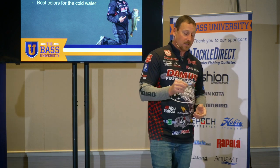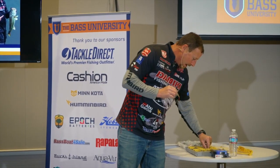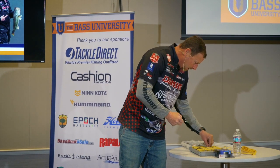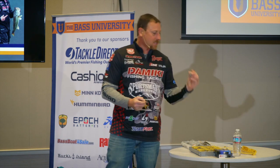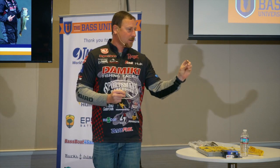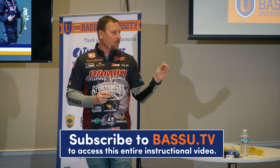My best colors for cold water — we've had the silver one up here, but I also like one with a little bit of gold in it, and then I like a dark colored one. Feel free to come up and check everything out after we're done. My three favorite colors: this one is called hollow real shad — it's almost a play on a sexy shad cut type color. It's got a little bit of chartreuse, a little bit of blue, and it gives it almost a gold tint. That's something I really like in clear water when it's sunny.